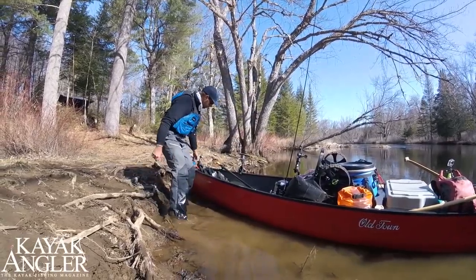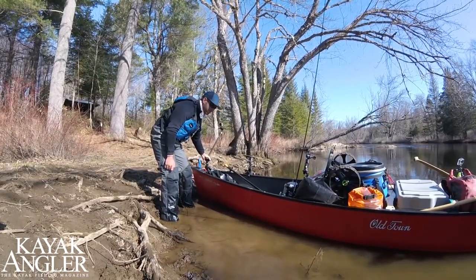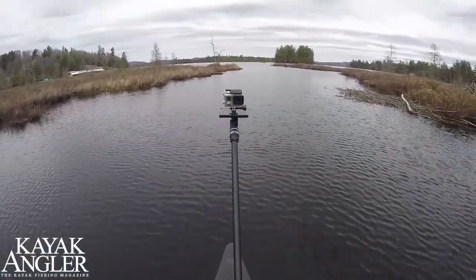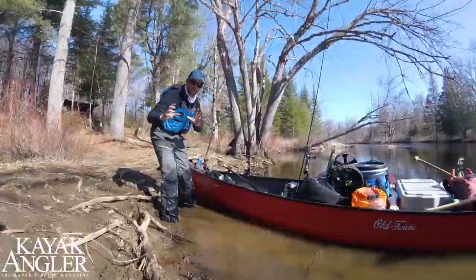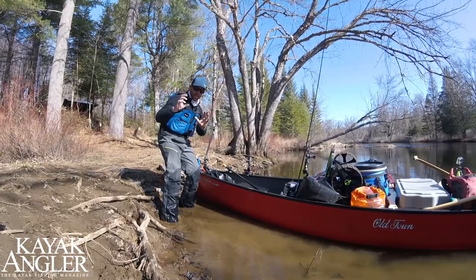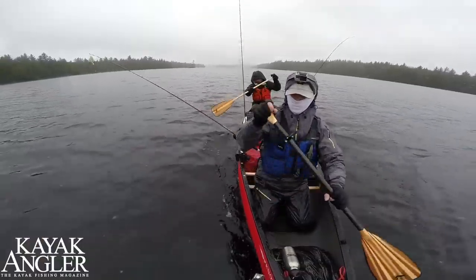Up front, we're using a Ram claw mount with a Railblazer camera boom adapter, and that gives me a nice wide shot of the boat. You can move it around and get different angles — off to the side to show the paddler in the back, head on, down low or up high — giving some nice full-on views from the front of the boat.